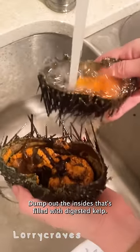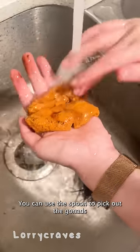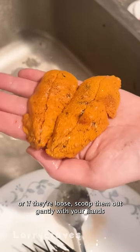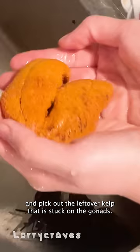Dump out the insides that is filled with digestive kelp. Rinse the inside of the shell until the water comes out clear. You can use the spoon to pick out the gonads, or if they're loose, scoop them out gently with your hands. And pick out the leftover kelp that is stuck on the gonads.